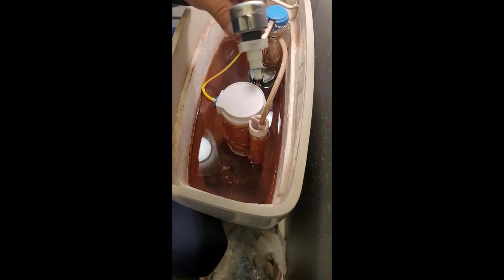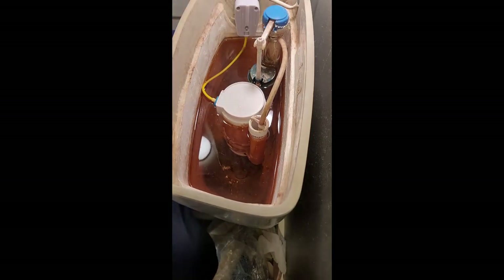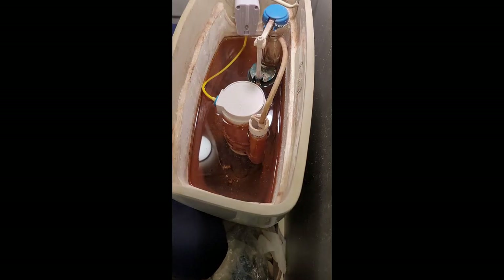Shout out to briggsplumbing.com for walking me through the acquisition of this thing. What I used for tools: two short screwdrivers and a piece of wire with a hook on it to hold that stopper valve up — that was it. Total time to do this, 4 to 5 minutes by the time you peel everything apart and get down to replacing it. Simple and easy, I just love it.